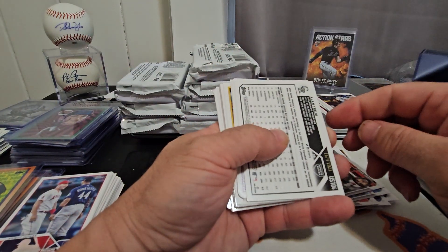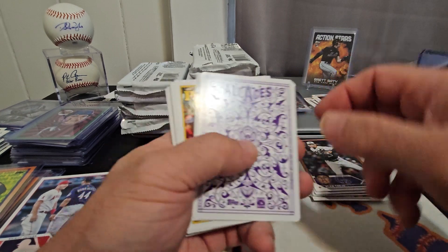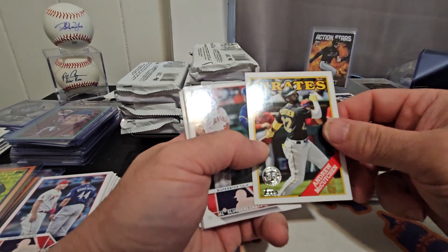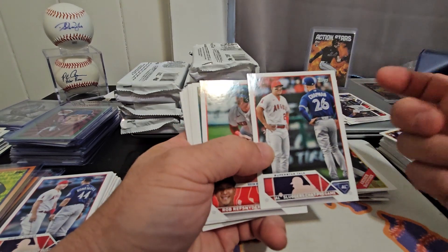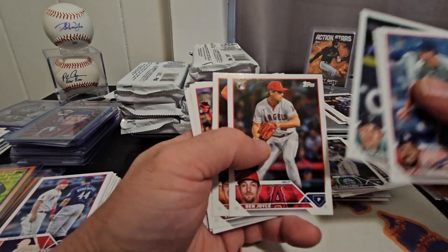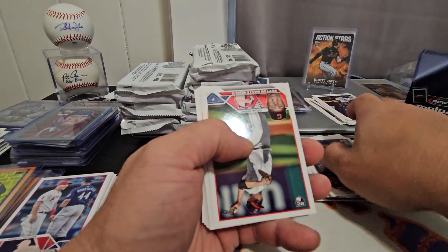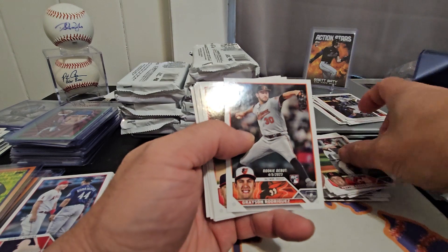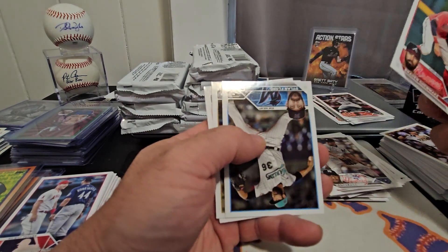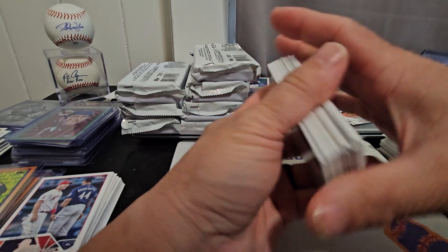Numbered to — this is a gold — Alan Trejo. Our Aces: Bob Feller, Andrew McCutchen 88 Throwback, Mike Trout, Matt Chapman, Von Grissom, Garrett Mitchell. There we go — a nice one: Grayson Rodriguez Rookie Debut. And Matt Strong is the last one in that pack.